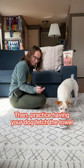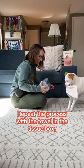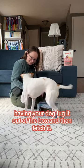Then, practice having your dog fetch the towel and bring it back to your hand. Repeat the process with the towel in the tissue box, having your dog tuck it out of the box and then fetch it.